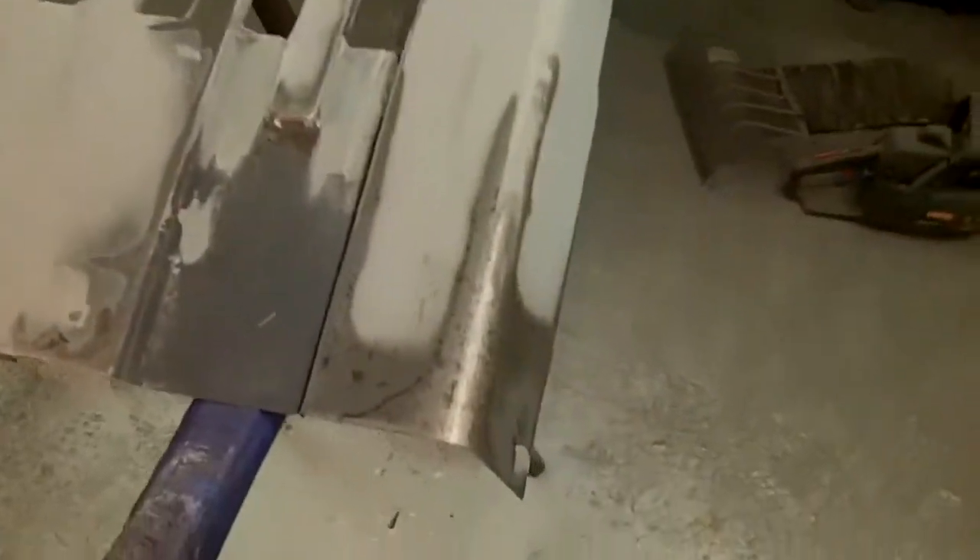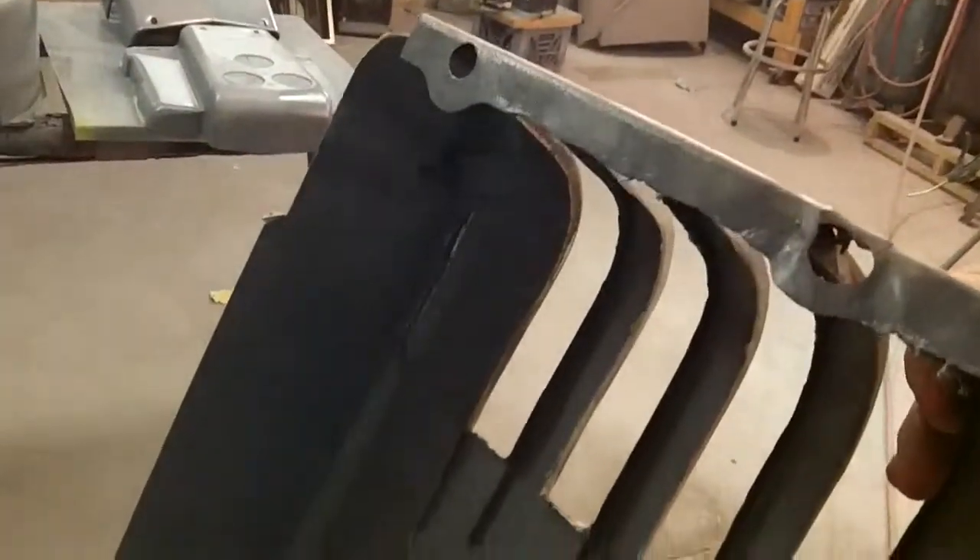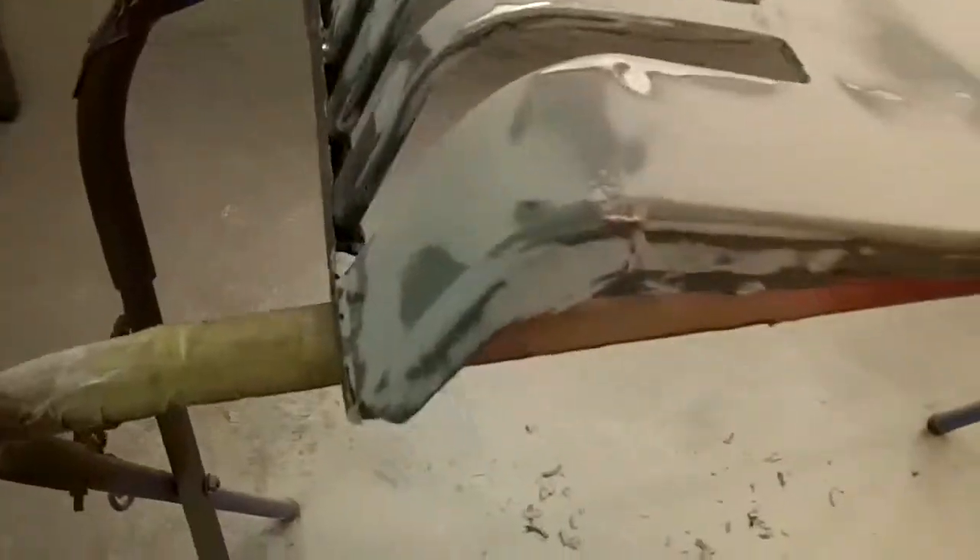This other piece here I actually got two coats on. I'm not done sanding it yet, but it's coming together. This was actually the worst of the two. This one's got the patch on the inside. It's pretty rough, but it's getting there.